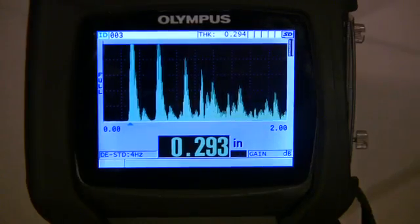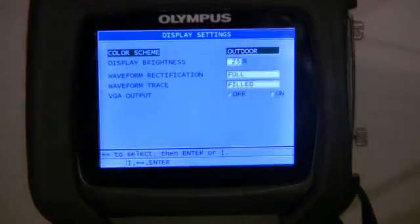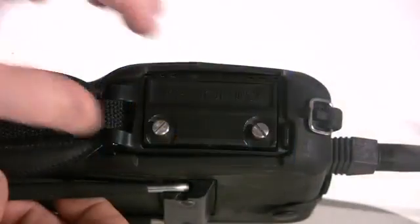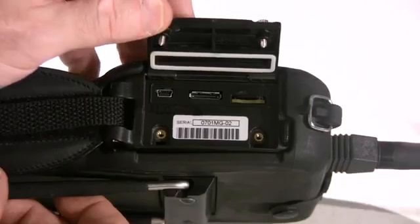The 38DL Plus features a full color VGA transflector display for great visibility for outdoor use or in bright sunlight. The unit features both USB and RS-232 communication ports.